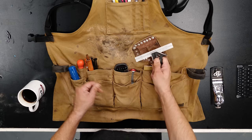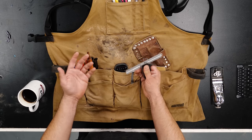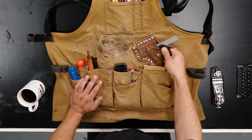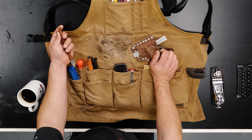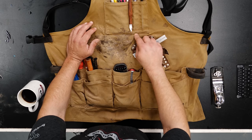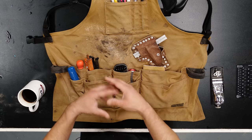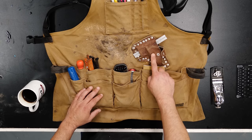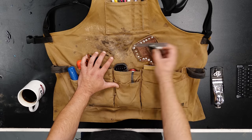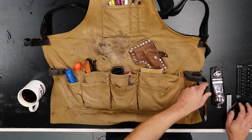I proceeded to bedazzle the apron in my first foray into leather working. These leather holsters are super useful — you see me use them all the time in my videos. I made them for my combo square and my marking knife. The combo square is a Starrett, which comes in at about $92. I wanted to keep it at the ready rather than just in my pocket. The marking knife I made a leather case for so the tip doesn't poke me or wear a hole in the apron. I position the square on my left and the knife on my right since I'm right-handed, so I can hold a piece with my left hand, grab the square, and then reach for my marking knife without getting crossed up.